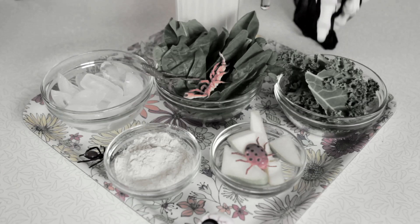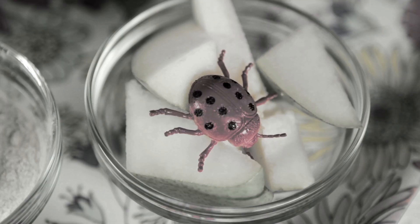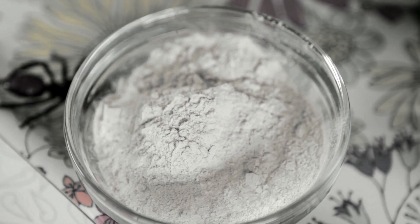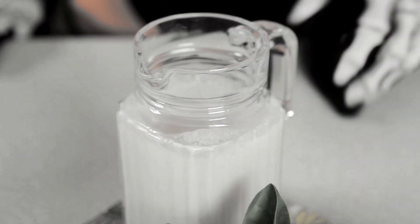So let's get started with our ingredients. The first thing we'll need is one cup of kale, one cup of spinach, half a cup of apples, one scoop of pea protein, three quarters of a cup of ice, and one cup of rice milk.